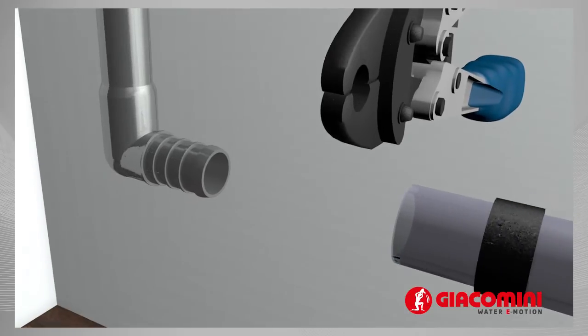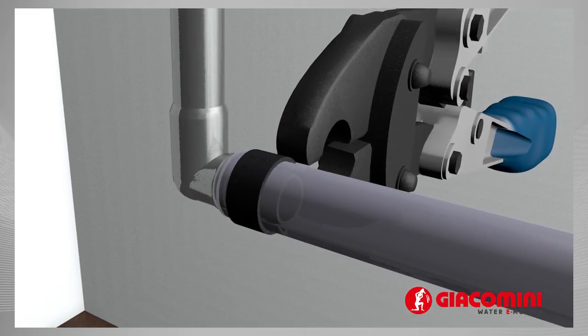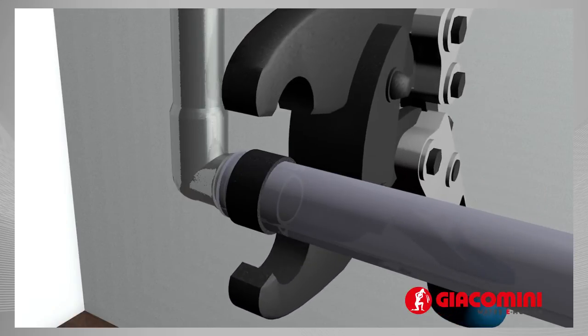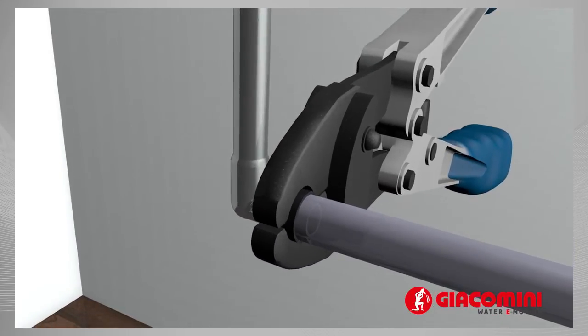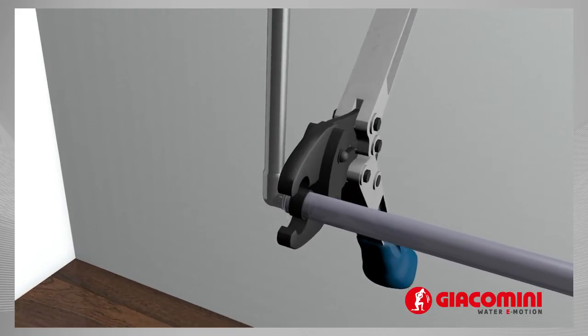Position the tool, keeping it at a 90 degrees angle to the fitting so that the jaws completely cover the ring. Keep the tool at a 90 degrees angle and close it completely.